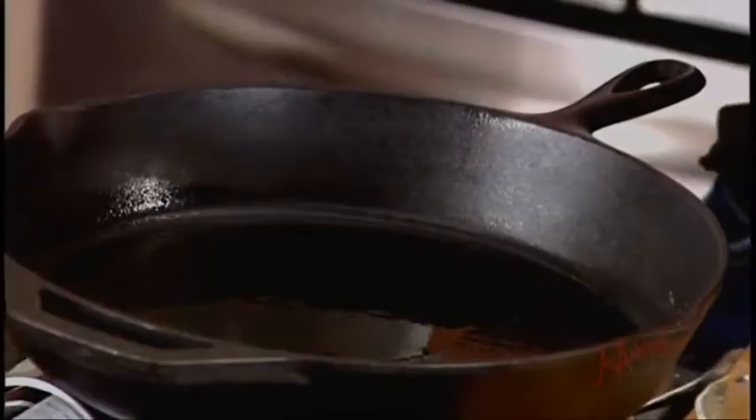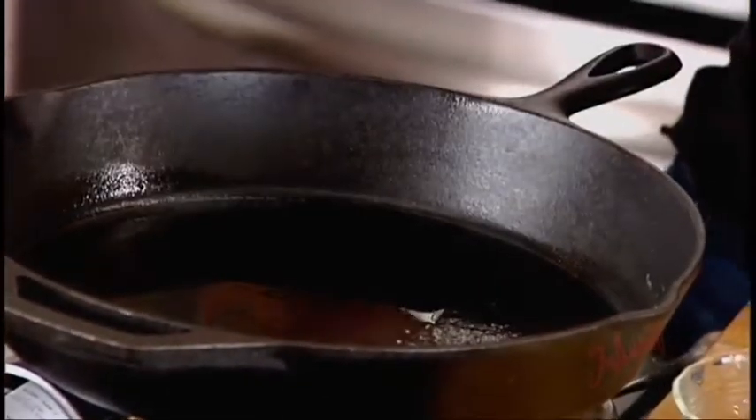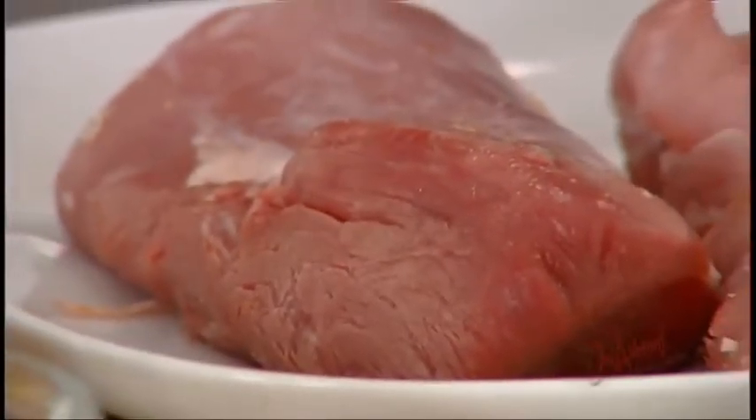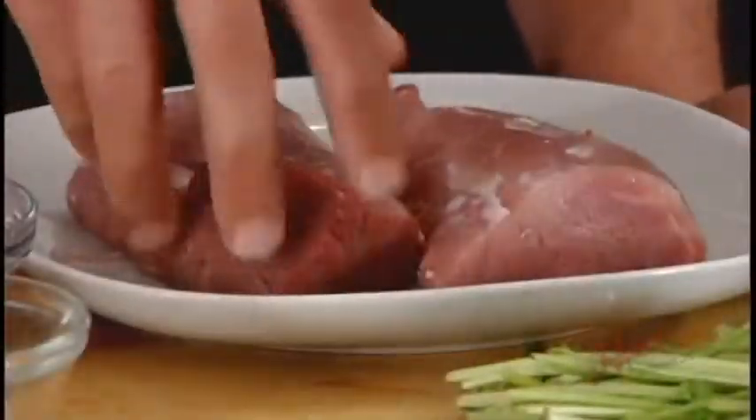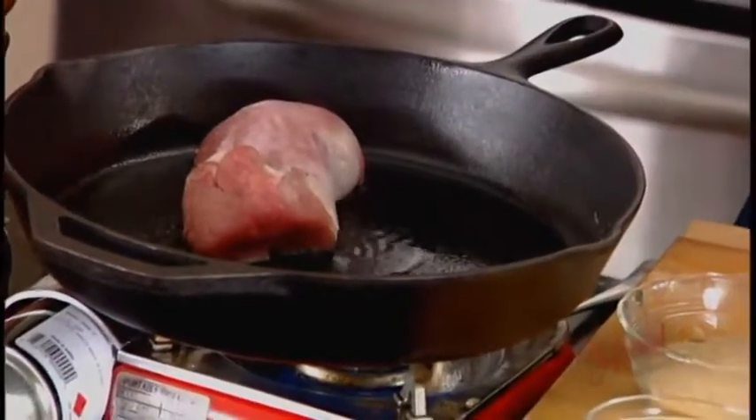I've got my good old cast iron skillet — got it exceptionally hot with some oil in there. I can feel the heat up here. I'm just using some canola oil. You want to get it smoking so you get a lovely caramelization on the pork that adds to the flavor. The pork's nice and dry — give it a washing and dry it, season both sides with salt and pepper. Adding it away from me — listen to that sear.